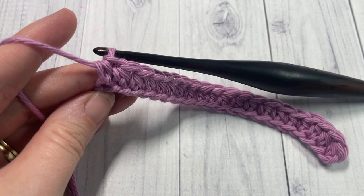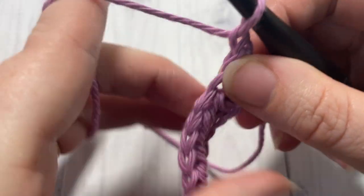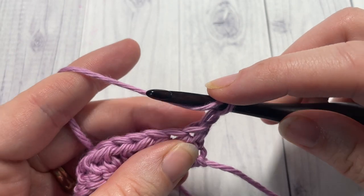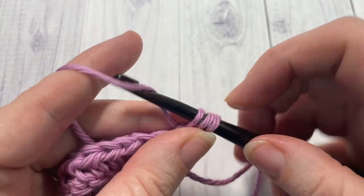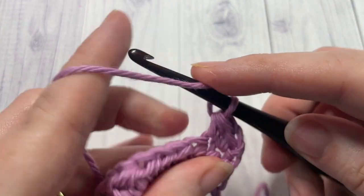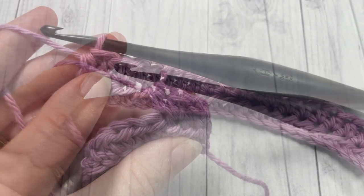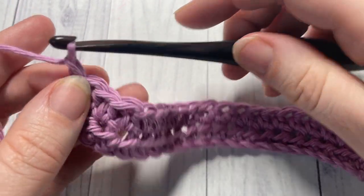At the end of row 1, chain 1 and turn your work. For row 2, you're going to work another row of half double crochet stitches. Your chain 1 does not count as a stitch, so half double crochet into that first stitch and then into each stitch all the way across. At the end of row 2, chain 1 and turn your work.